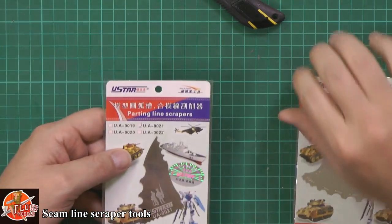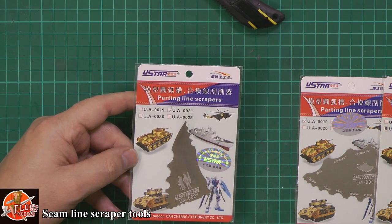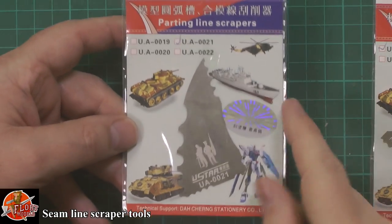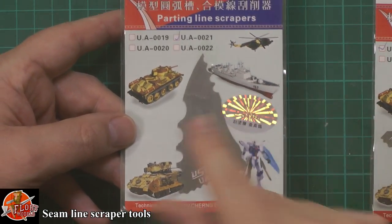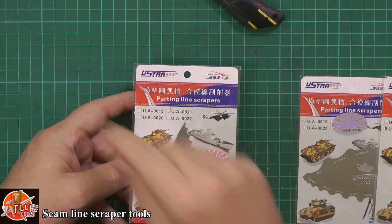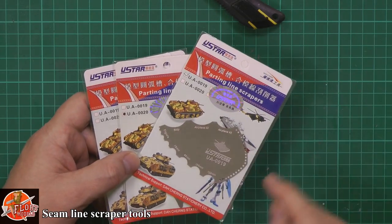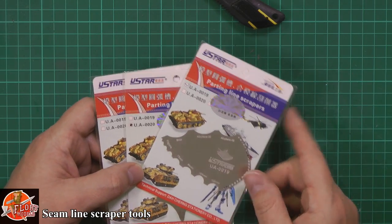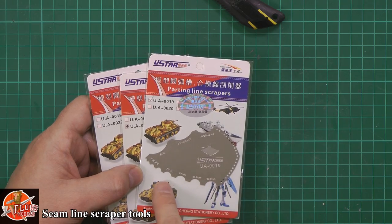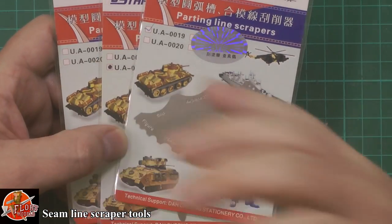Down here we have a selection. So what we've got are these U-Star ones. And this one here is that lethal-looking blade — very reminiscent to this Alec scraper set. This one also has holes on it. These aren't just fancy ninja throwing styles — the idea, and this is quite nice because these have the sizes written on them, is to give you that perfect curve so you can actually scrape it into form.